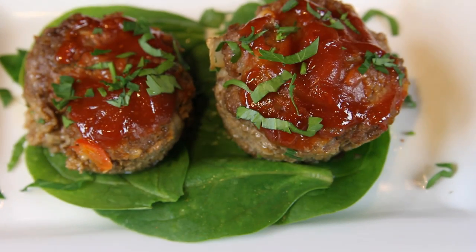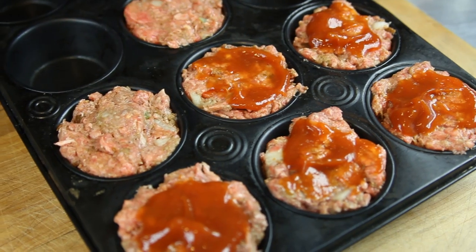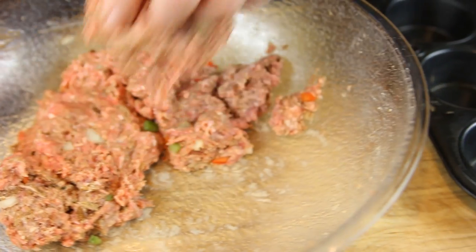Hi, my name is Chef Sid Marshall, and this is how to make meatloaf in muffin cups. Meatloaf is one of those great dishes that every family has their own recipe. Start by putting together your favorite.